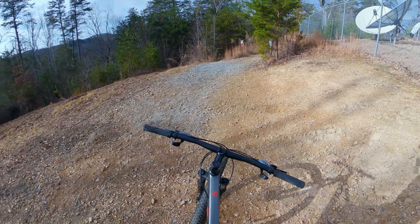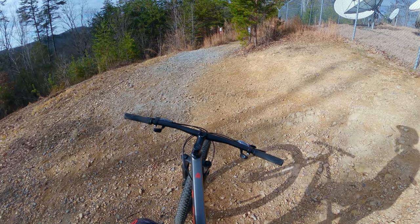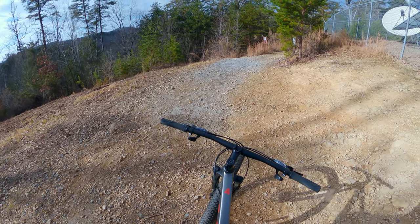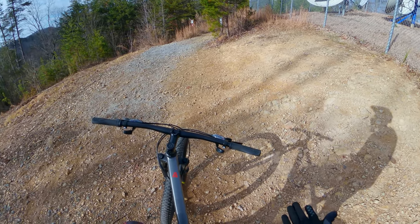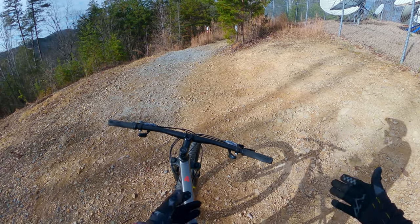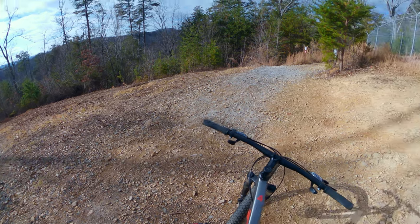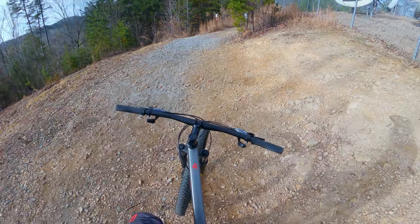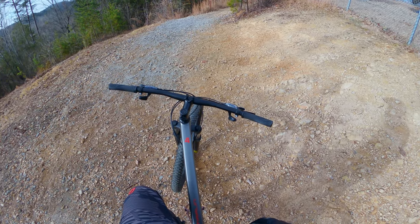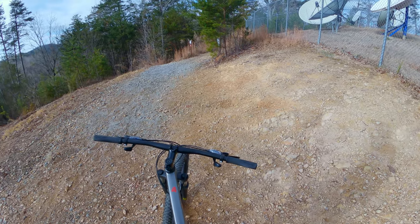Switching out a stretched chain is like changing your oil — it's maintenance, not a performance mod. Anyway, we're going to hit this jump line. I'm not going to do anything crazy — this is the first time I've even been on this bike. It feels more compact than what I'm used to, but we're just going to test it out and I'll share my thoughts along the way.